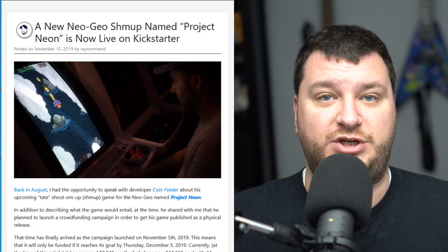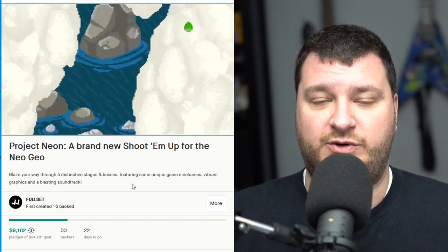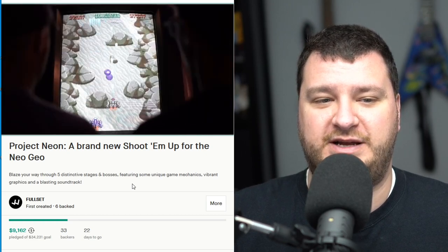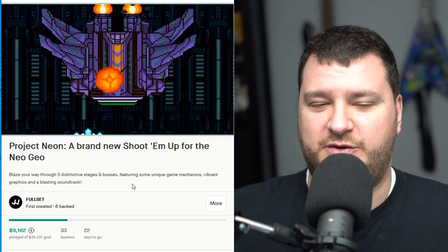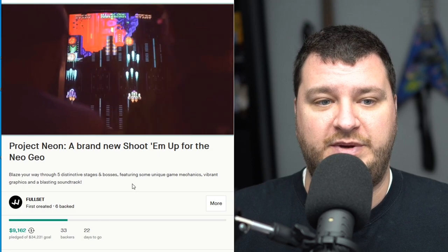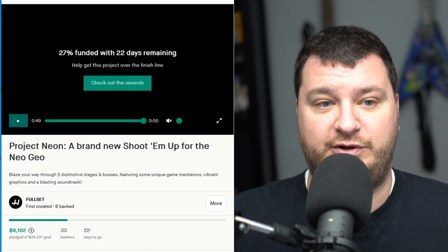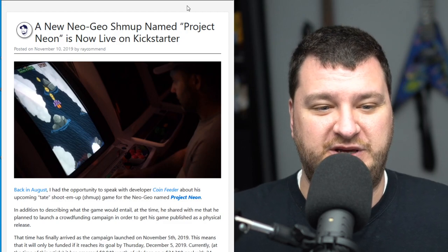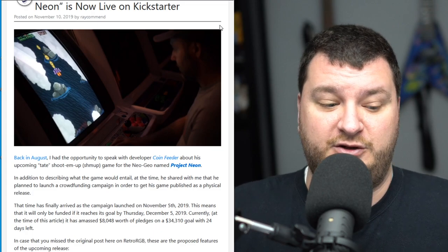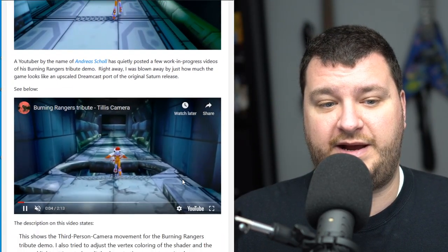A Kickstarter is now live for a brand new Neo Geo shooter called Project Neon, and the game looks pretty neat. It's about $300 if you just want the basic MVS or AES editions, and under $400 for the collector's editions. Even though I don't consider myself a collector, if I'm going to spend that much money on a pretty cool game I'd probably want the collector's edition. I'm also hoping they'll eventually consider working with ROM cart makers on selling just the ROM of this game, since I prefer to have everything on my SD card while still supporting the developers. Either way, if you're even remotely interested in a new Neo Geo shooter, it's worth watching the video and reading through the Kickstarter.